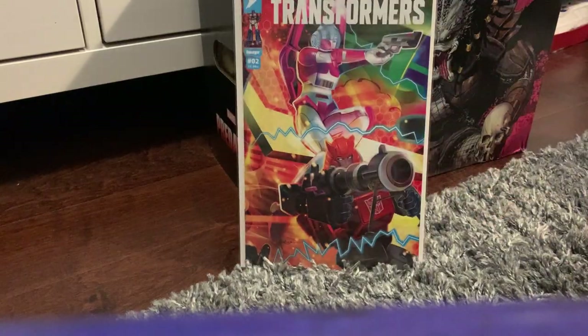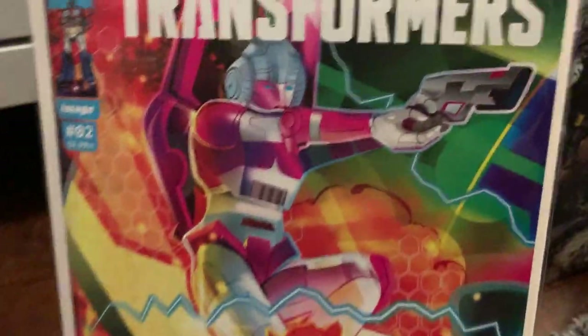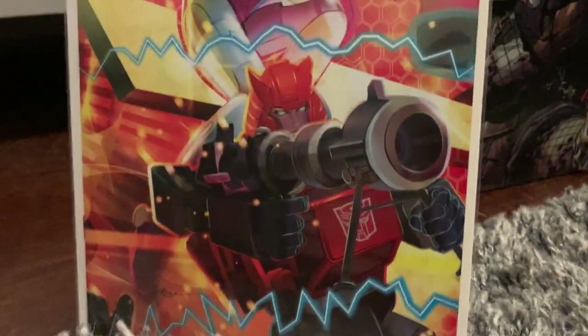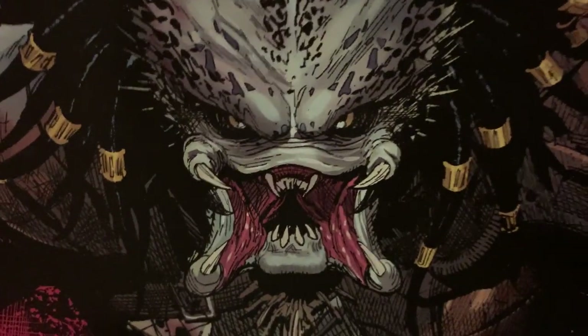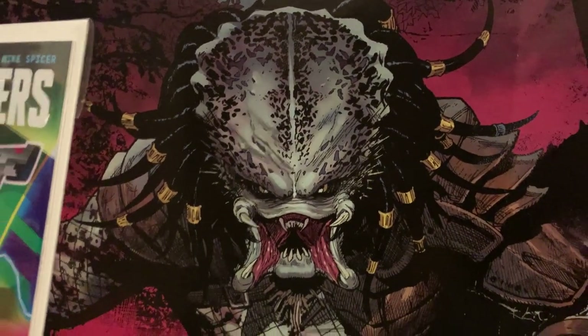So there you have it — that's what was in this box. Thanks so much for watching. More 'What's in the Box' videos to come. Hope you enjoyed. Keep collecting comics, and buy local — or wherever comic books are sold.